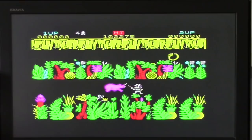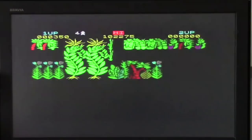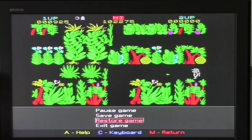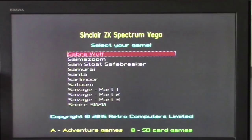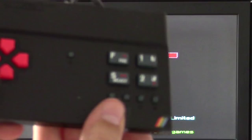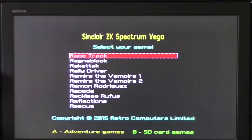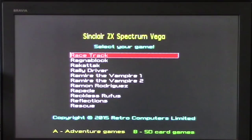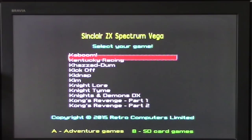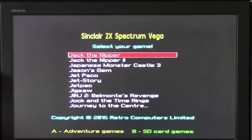You're straight into playing the game, there's no messing really. Let's exit and see what's there — we're in arcade games, you can see there's an adventure games button that flips between the two. There's also SD card games — I've got an SD card in the unit but I'll show you why later. Flipping through the games, there's absolutely loads to choose from: Kong's Revenge, Jetpack, Jack the Nipper...